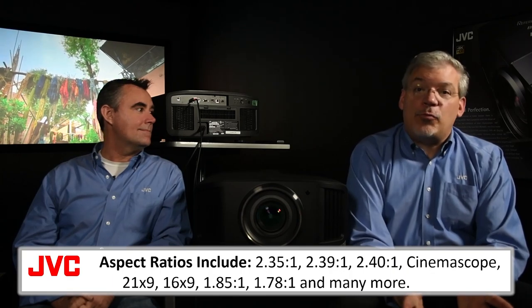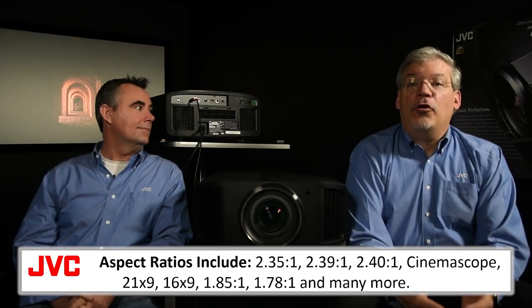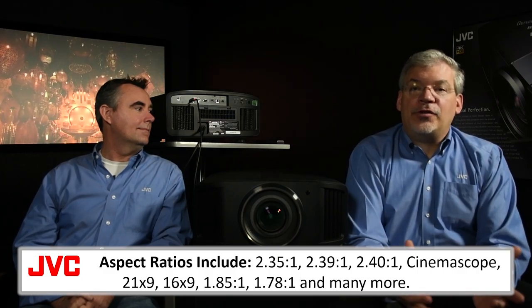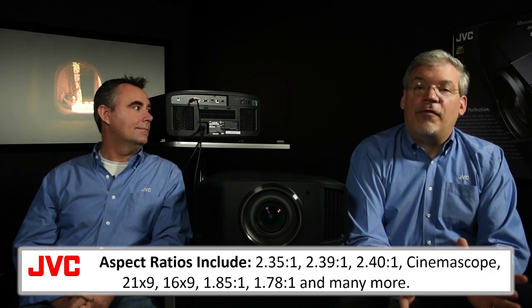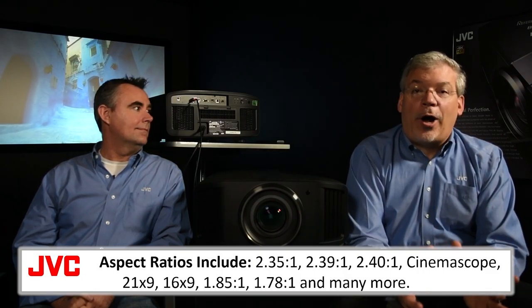Movies are offered in a variety of shapes, often called aspect ratios: 2.35, 2.39, 2.40 to 1, CinemaScope, 21 by 9 — all describe minor variations in the shape of the video frame. For our purposes, we're going to refer to all of these as ultra-wide.